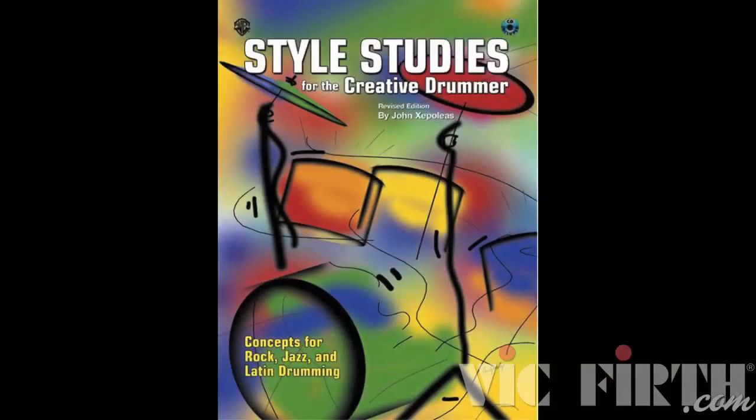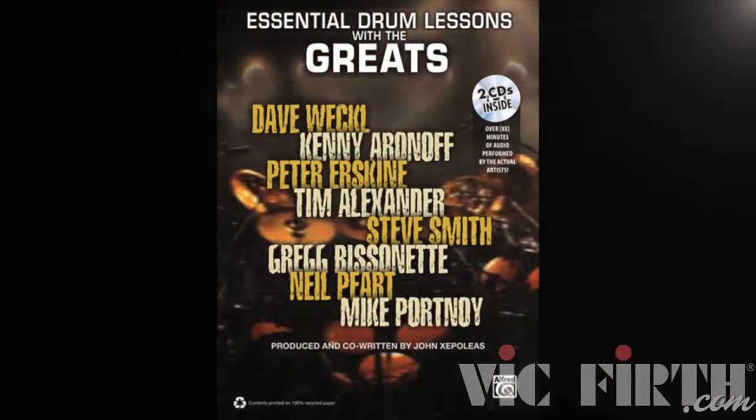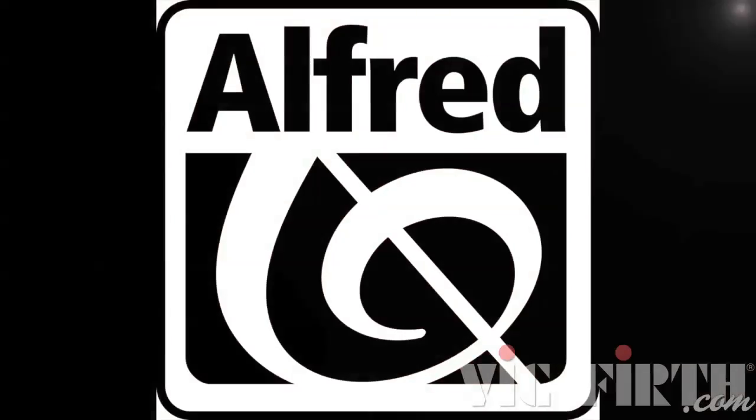Also, check out my books: Style Studies for the Creative Drummer and Essential Drum Lessons with the Greats. You can find the books at your local music store or buy them directly from Alford Music.